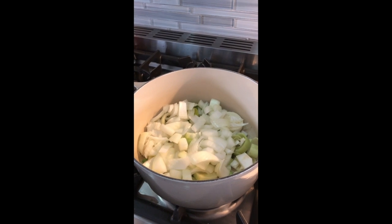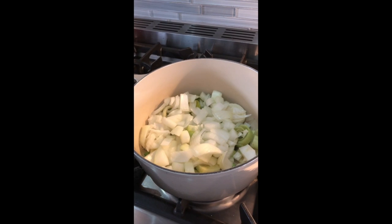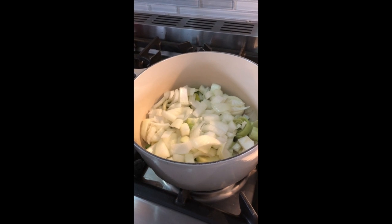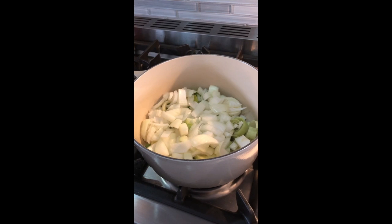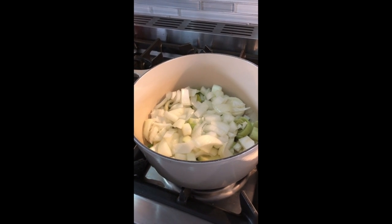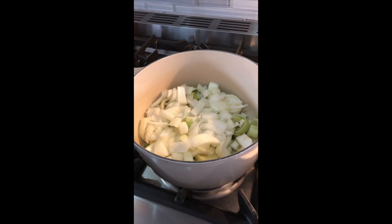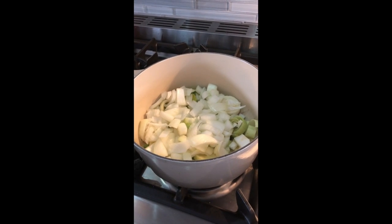In a large Dutch oven, heat a good dollop of olive oil for a couple minutes until it's steaming, and then add the onions, leeks, and green onions. You can use all three of these, which I happen to have on hand, or you could use just leeks or just onions or any combination. We're going to sauté this until the vegetables are soft and a little bit translucent. I'm also going to add a clove of garlic.